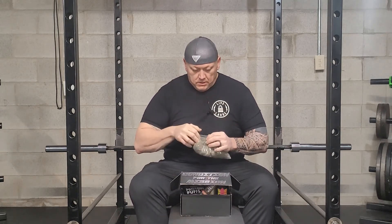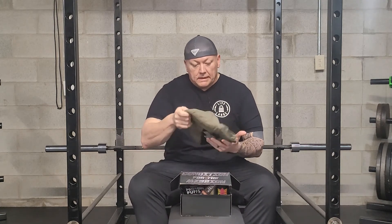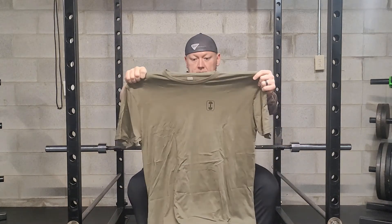All right, so let's check out this t-shirt. I sent in for 2XL — they've been running a little tight on me. I need to kick up my cardio and dieting a little bit. I like the ones with the Lift Box logo on the front, it's kind of cool.